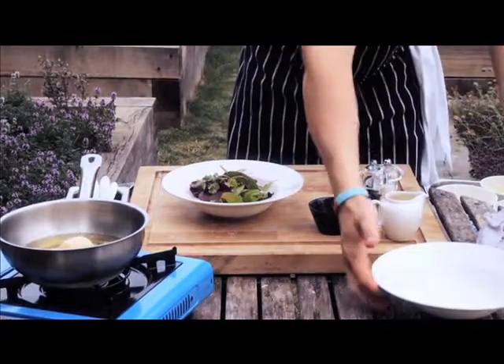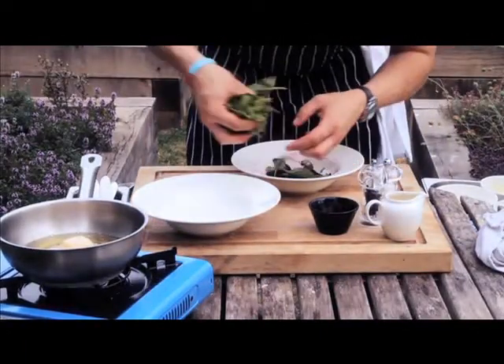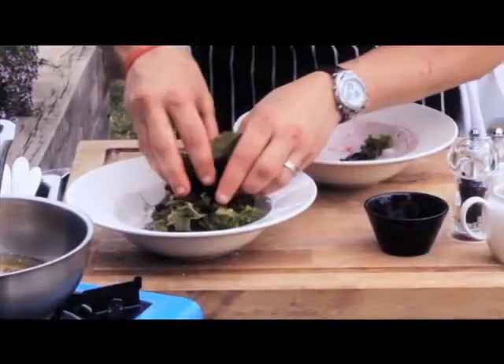Bringing that in, and now we're just going to plate up into a fresh clean bowl.